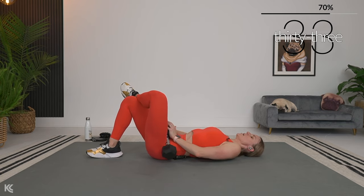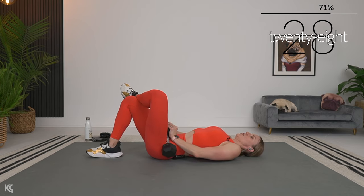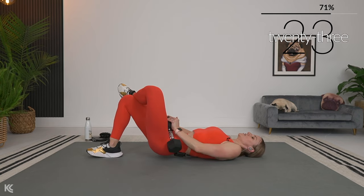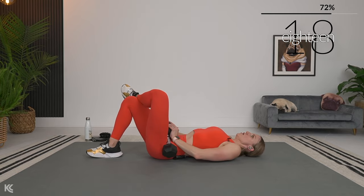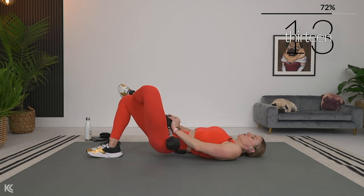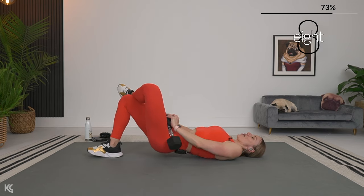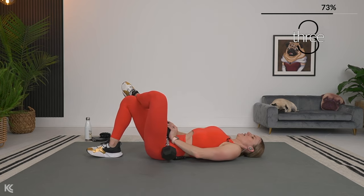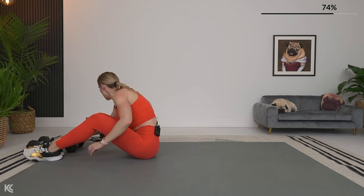If you have ankle weights, we're going to put those on and leave them for the last two supersets. If you don't have ankle weights, no worries — you will still feel these exercises, but they add a little resistance. If you're interested, I'll link them in the description below. Here we are: three, two, one — nice! Dumbbells out of the way, let's get those ankle weights on if you've got them.